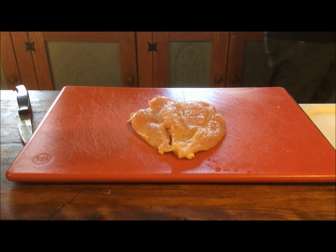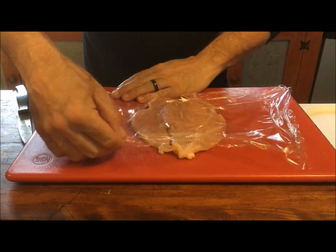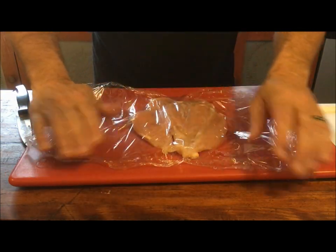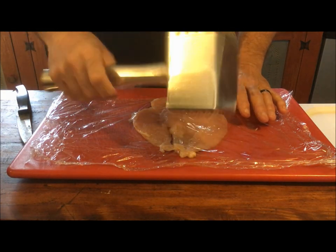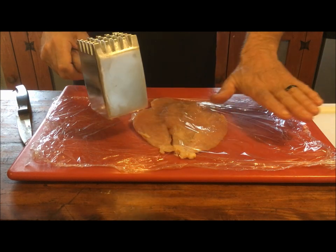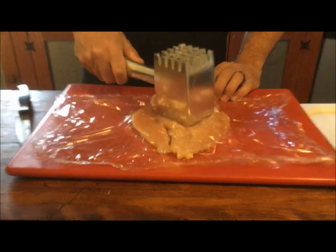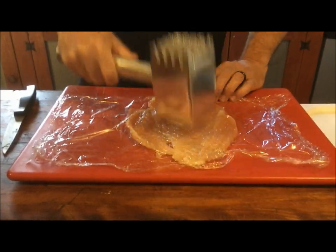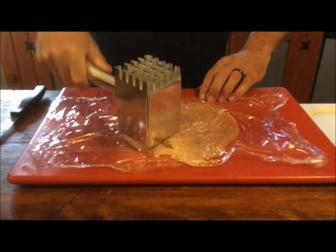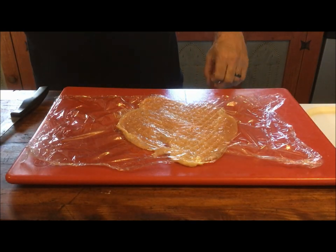I'm going to grab a piece of Saran Wrap — we all know it sticks to itself better than anything. The only stuff I use is from Sam's Club and it's the best stuff around. What this does is it prevents mess — I'm going to hammer this out with a meat hammer to spread it out, make it as wide and as uniformly thick as I can. What the cellophane does is keep stuff from splashing around. Just work your way around. That's a pretty good thickness. We'll take this off, throw it on a plate and do the other four.